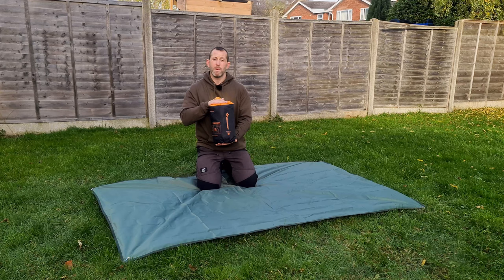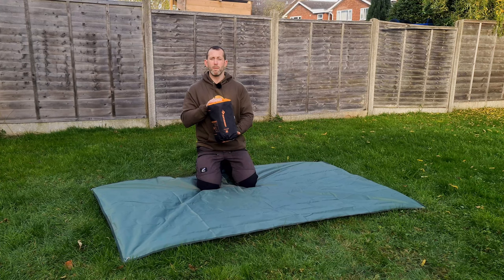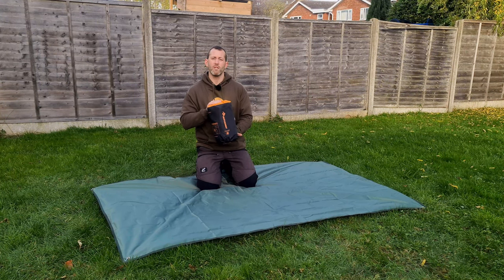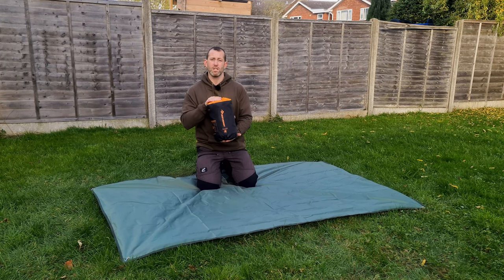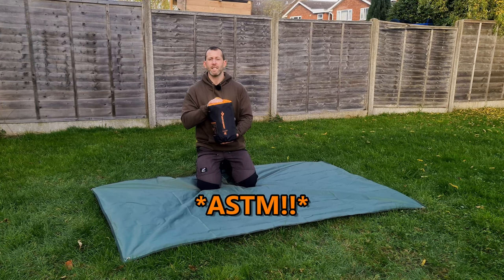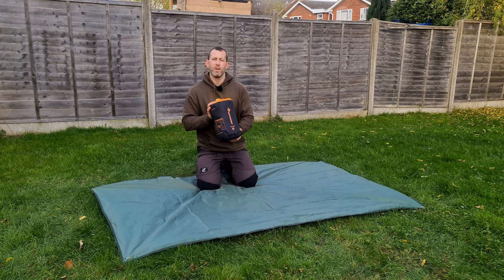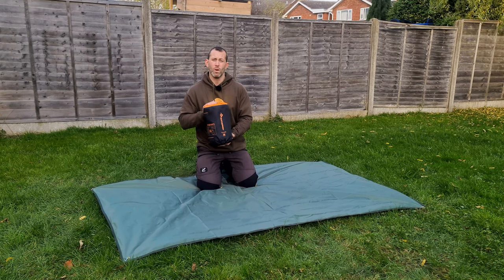This last one is the Sea to Summit Ether XT Extreme — the biggest pack size, but it is a winter sleeping pad. They do two styles: mummy and rectangular, in regular and wide versions. The regular mummy is 720 grams, wide mummy is 950 grams, regular rectangular is 950 grams, and wide rectangular is 1,050 grams. It has an R value of 6.9, or an ASTM R value of 6.2.